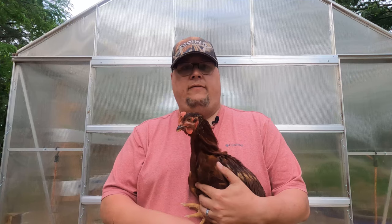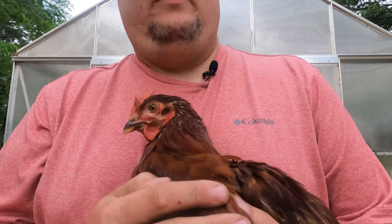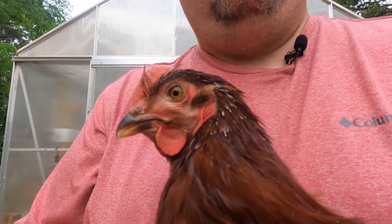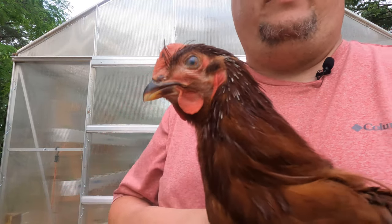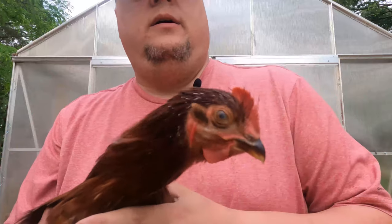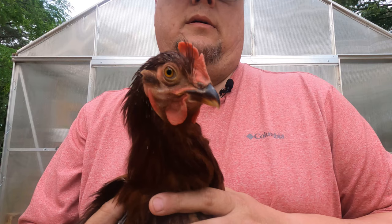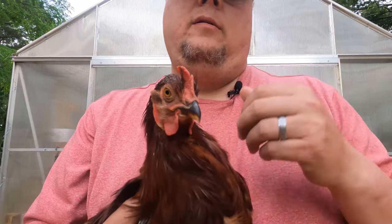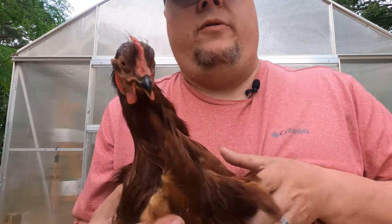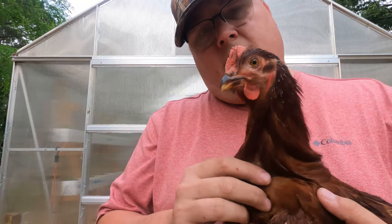Here we are five days later and I just want to give you an update on Mr. Cooper. Let me bring you in closer and let you look at his eye — see how much better it looks? It's doing wonderful. Let me turn him around where you can see the other eye in comparison. It seems that VetRx is just working wonderfully. He even sounds good — he's not gurgling anymore.